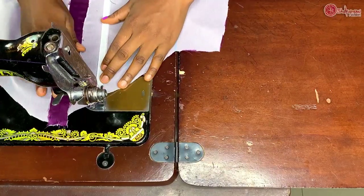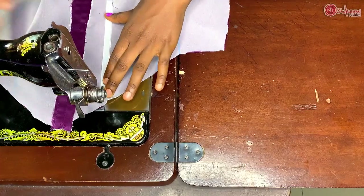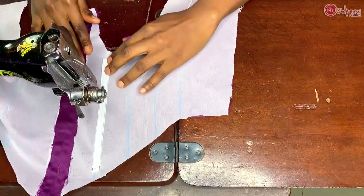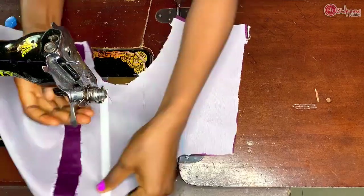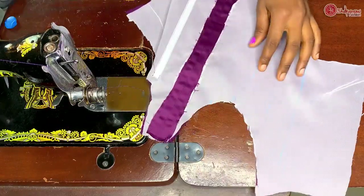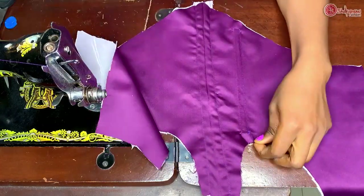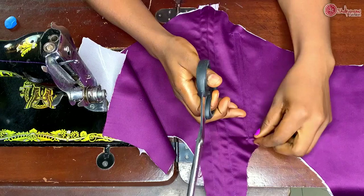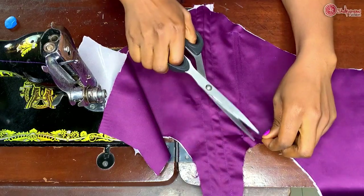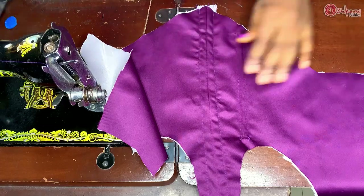I'll flip it to this side and stitch it to the other end, sewing along that place straight up to the end, and after this I'll cut the thread. I will then go ahead to do the same thing for the others. This is how the front is looking for this lining piece — remember we are stitching on the lining piece, not on the main piece.